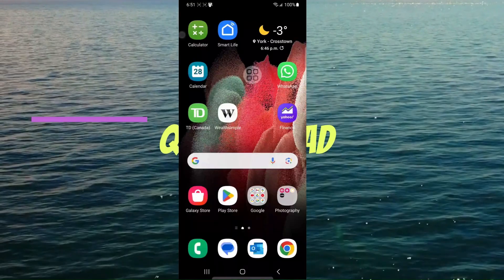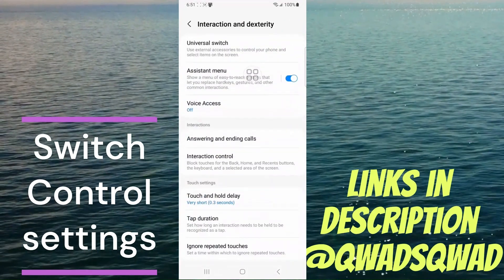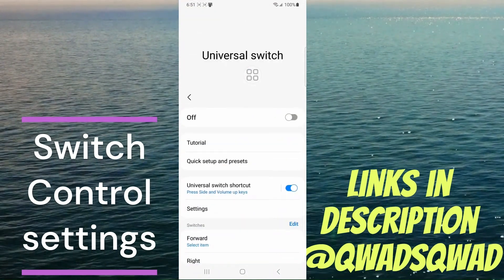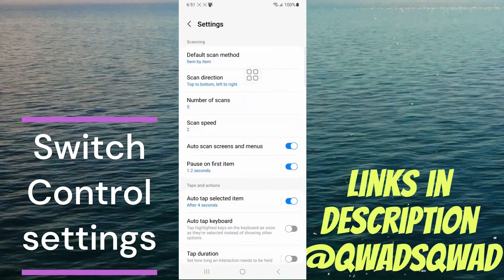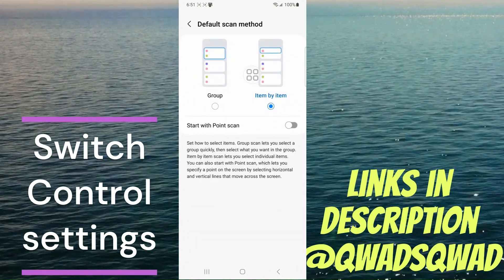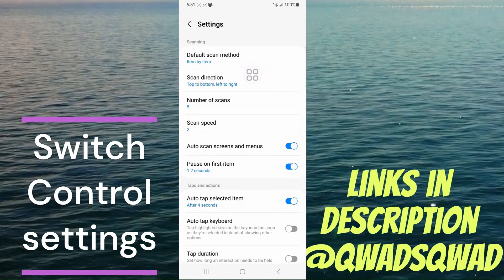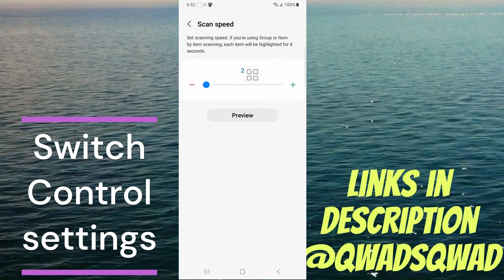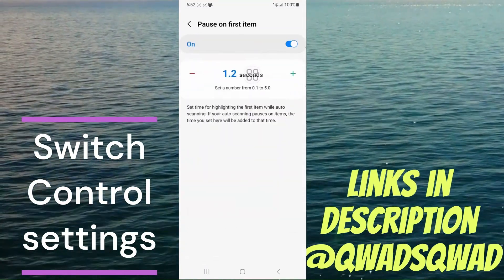Settings recap: go to Settings, down to Accessibility at the bottom, go to Interaction and Dexterity, and there you'll find Universal Switch - there's plenty of other accessibility things too, just hit me up in the comments. When you turn it on you can do a tutorial, quick setup, and presets. For my settings: Scan Default Method is Item by Item - because with group you have to select multiple times before reaching the right one; item by item means I can go as far as I want. Scan Speed I put to the lowest setting so it doesn't change while I'm trying to select something.